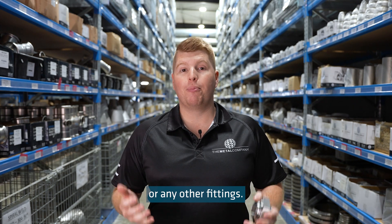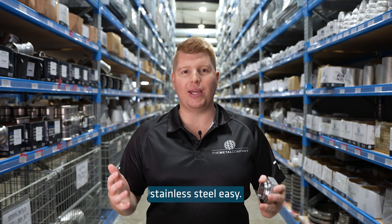If you need any other help measuring RJT fittings or any other fittings, please get in touch with us here at The Metal Company, because we make buying stainless steel easy.